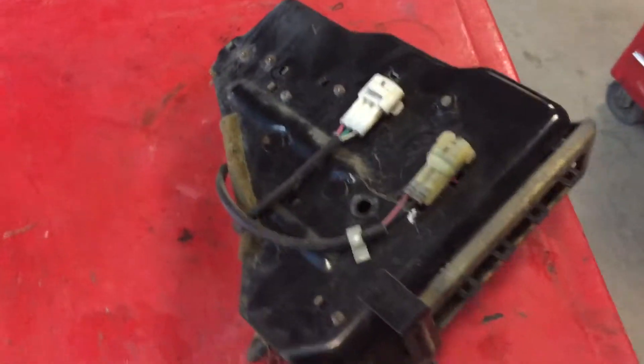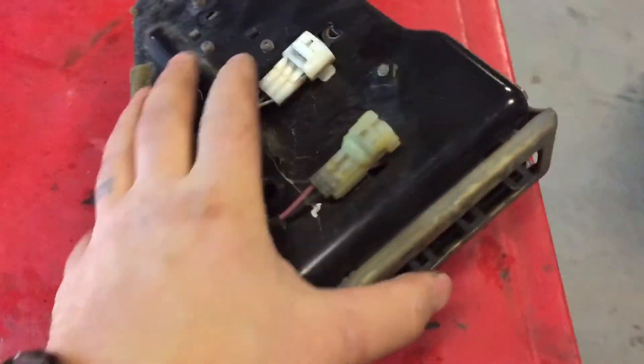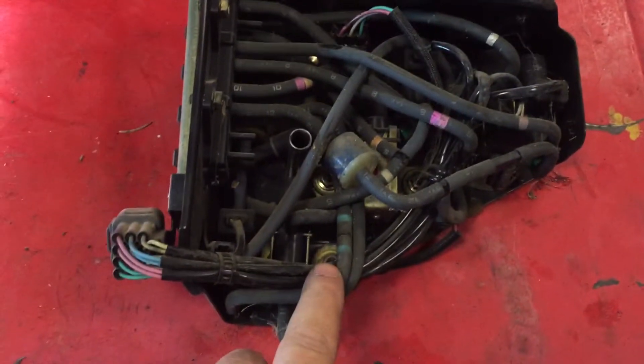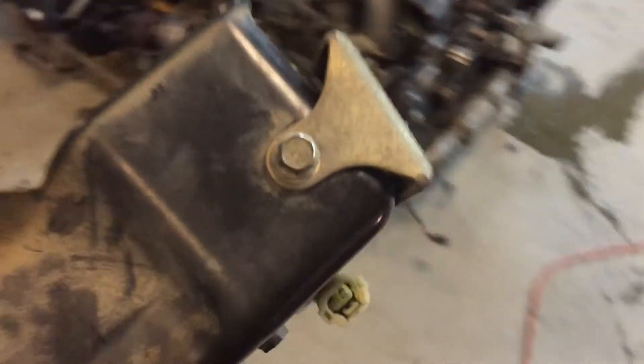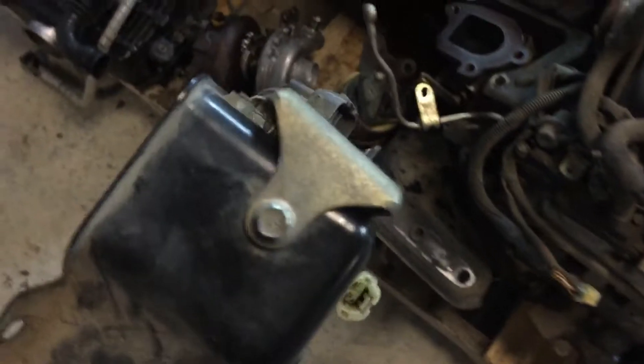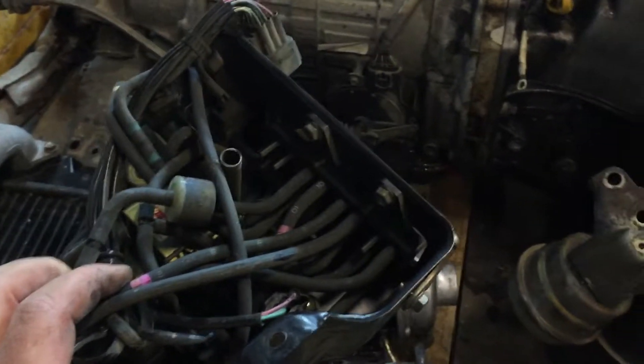This is the control box. If you're buying one of these swaps, make sure they're including this control box with it. It has all your solenoids and your MAP sensor in there. This mounts on the right side in the engine compartment and has these little plugs that run across to control things like that gate. It's quite a rat's nest of wiring.